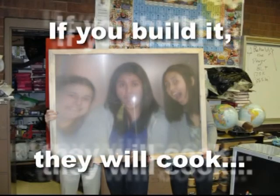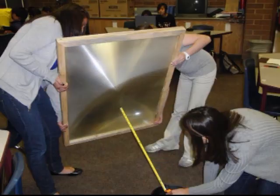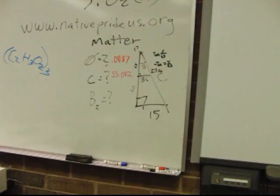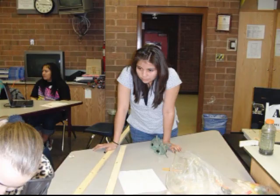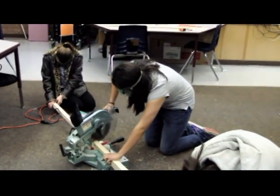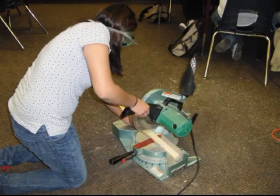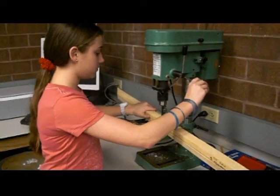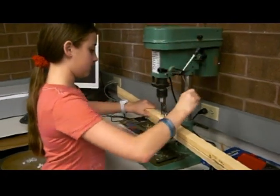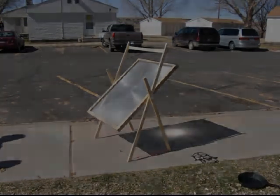Armed with temperature data, we decided to build a prototype. Well, it looked cool, but we needed to see if it could get hot.